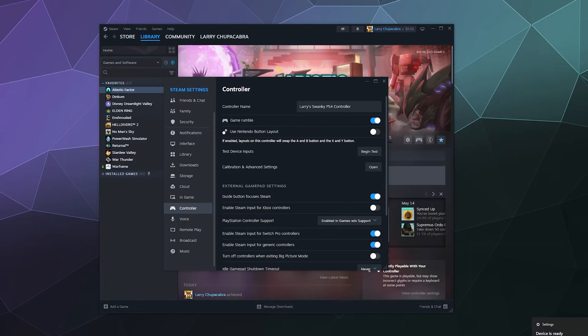You'll see Larry's swanky PS4 controller — I named this controller in a previous tutorial just because I could. Inside here there are a few different settings that I'll run you through.